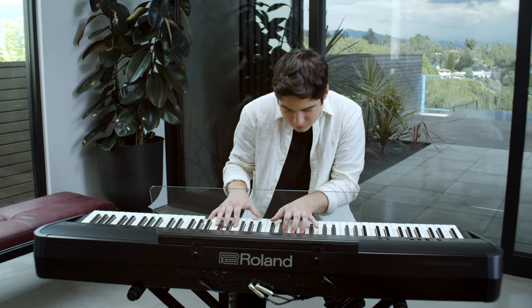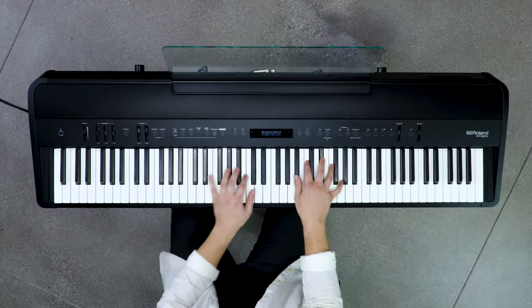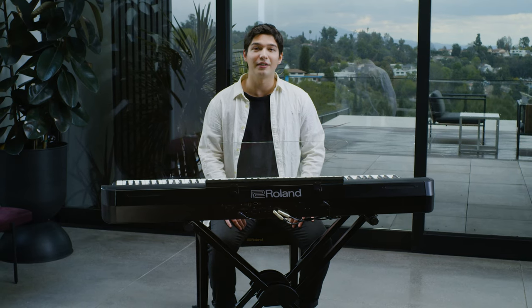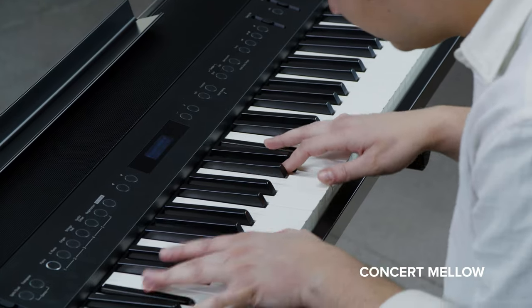The FP90X has a world of possibilities to unlock through its modern features. With the contemporary design and unparalleled tone and touch, the FP90X is Roland's premium portable piano.